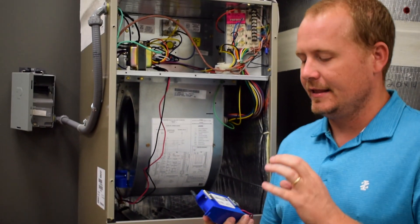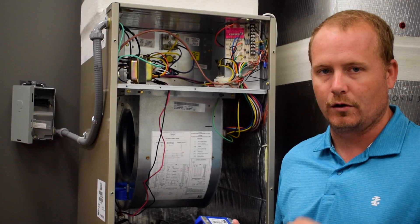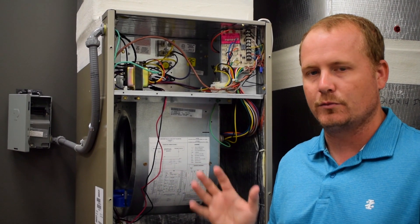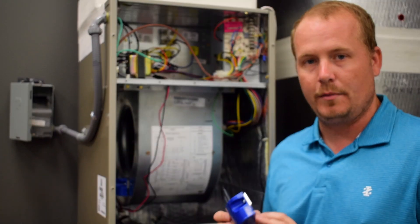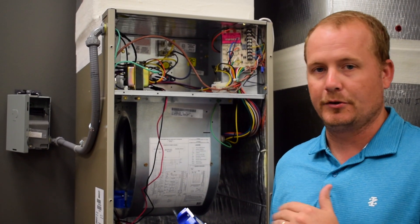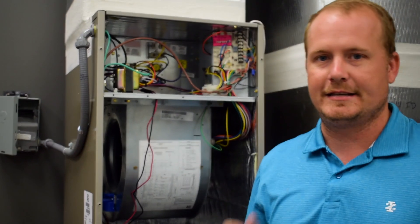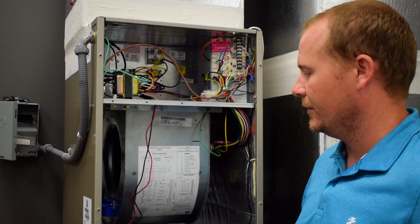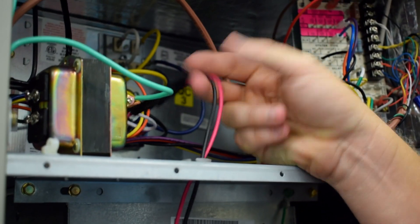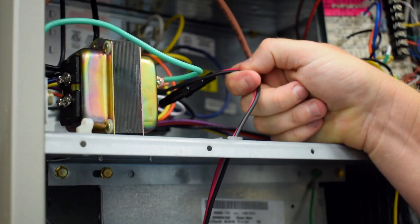At the 24-volt rating, this unit draws 400 milliamps, which is 0.4 amps. A typical 40 VA transformer gives you about 1.66 amps to work with, so connecting this to the existing equipment transformer is something you may or may not want to do, depending on what the low-voltage circuit is already drawing. In this installation, we've installed a separate secondary 24-volt transformer to power it. We wired the red and black — our 24-volt power feed — directly to the secondary of that transformer, giving it its own independent power supply.